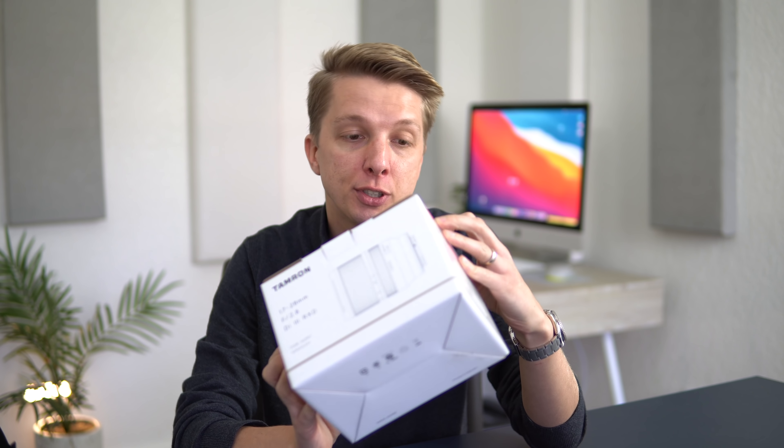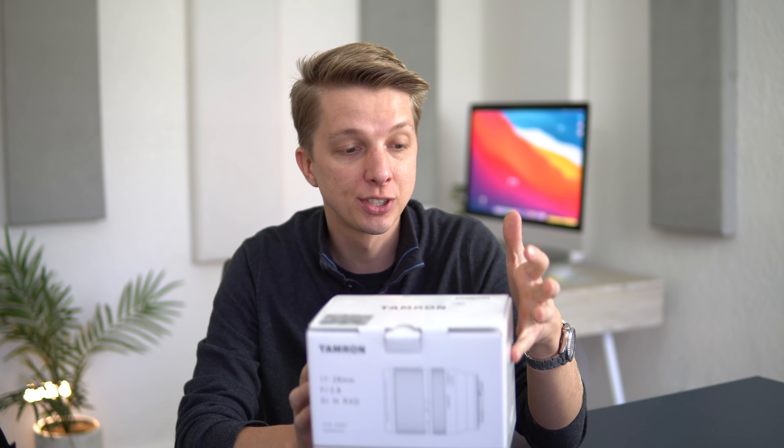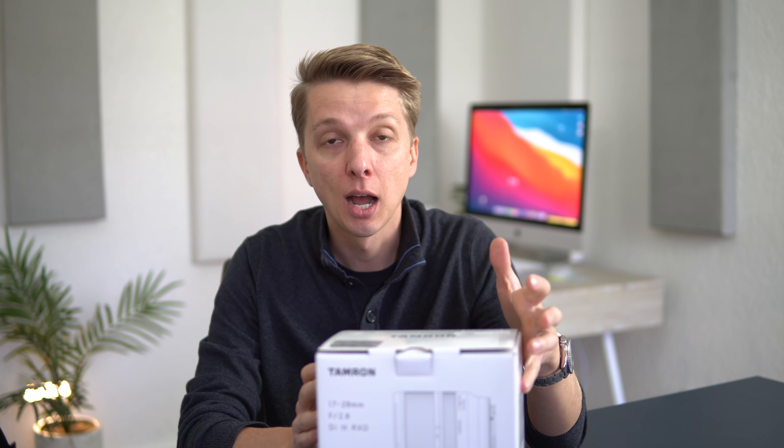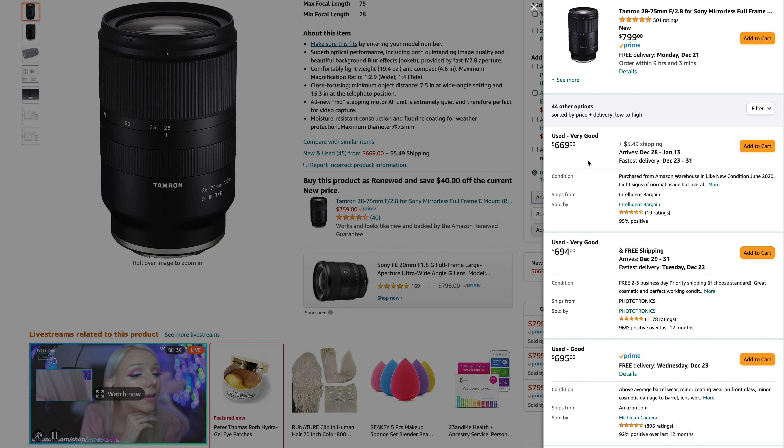$899 is the current retail price, so basically $900. Still pretty pricey, but you can find these used and on sale all the time for significantly less. I picked up mine for $600. It's a pretty decent deal when you compare it to spending $1,200 on the Sony 16-55mm.